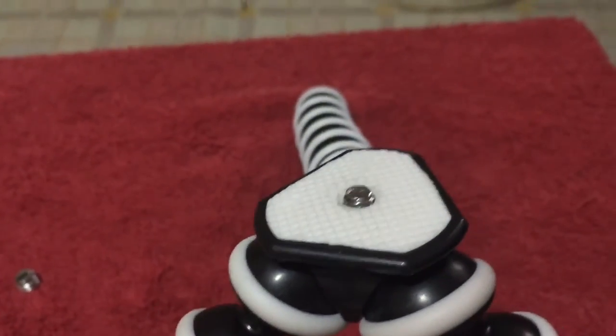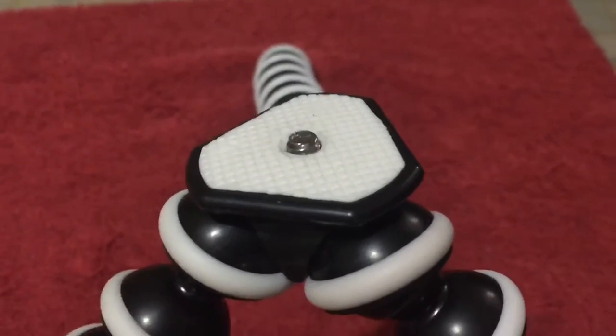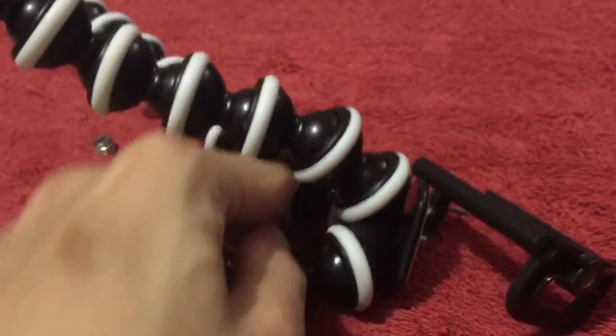It's much easier to show you but I'm filming alone so let me just do this. Make it easier — you might want to place the Gorillapod in this position.